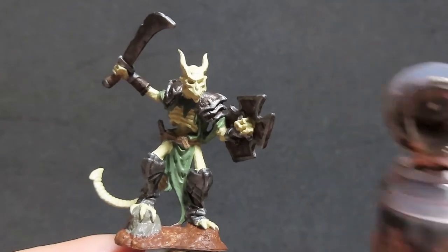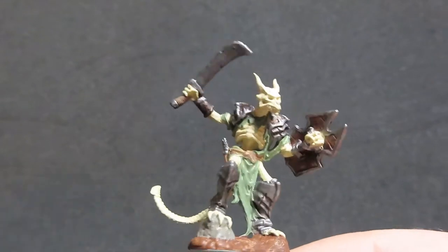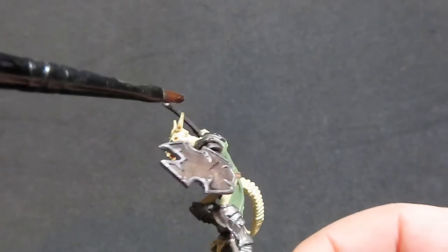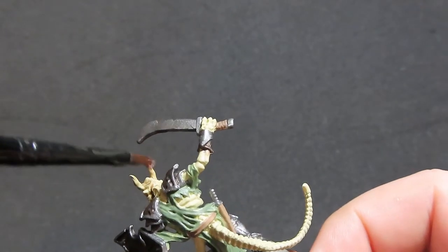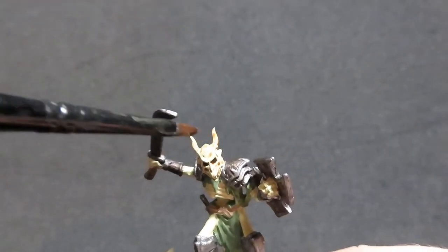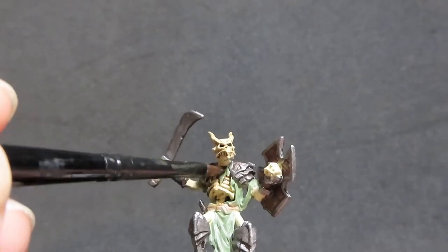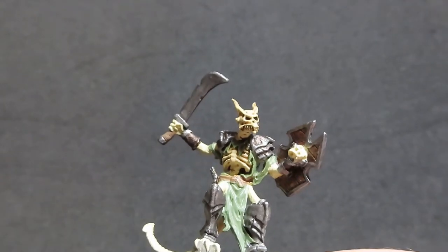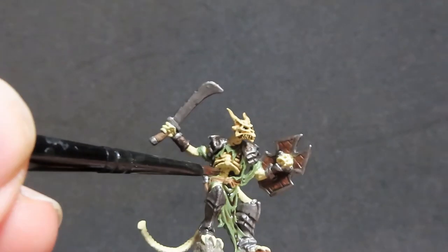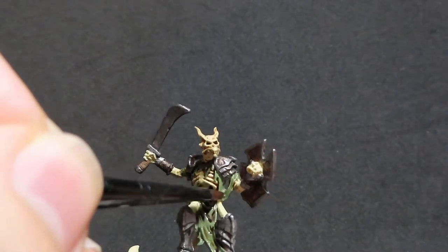Once all the Nuln Oil is dried up, we're going to move on with some Agrax Earthshade. I'm going to be using the Agrax Earthshade over the entirety of the rest of our Lizardfolk — over all the bone and all the tattered robes, even part of the base. The Agrax Earthshade is really going to tie it all together and make it look like this really nasty skeleton that's basically just risen from the dead. In certain places like the rib cage and eye sockets, I'm actually going to leave a really heavy wash in there so it sits deep in those recesses.